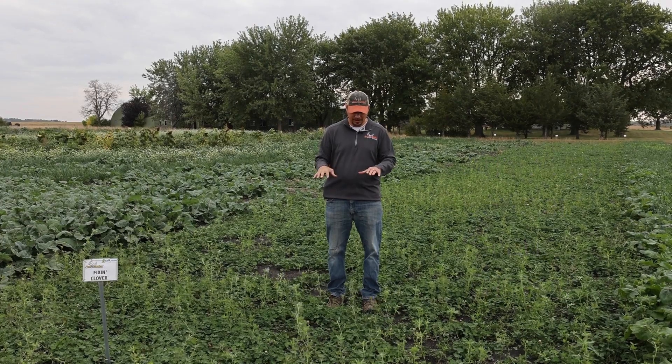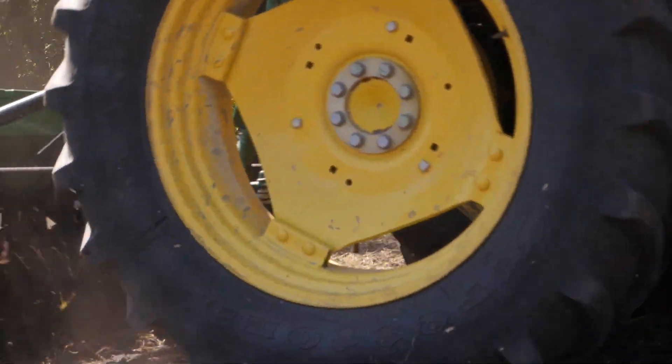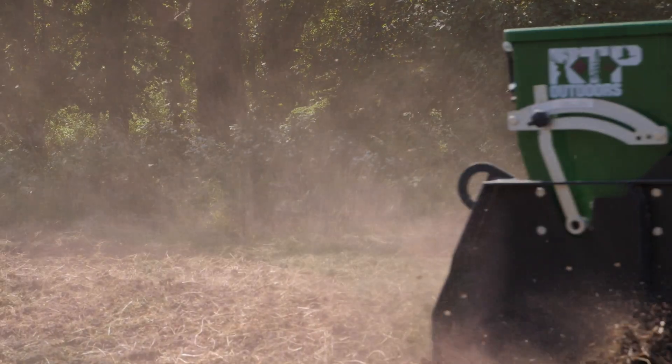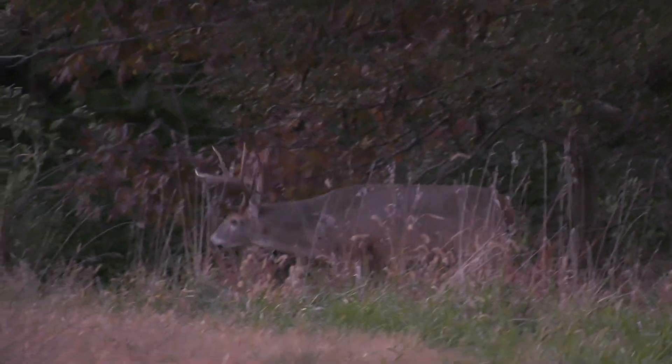What that allows us to do is grow a clover field faster than you would in a perennial situation. This field was planted in the fall and you can see the lush green growth that we have. You can have a hunt-ready plot within four weeks of planting this annual clover.